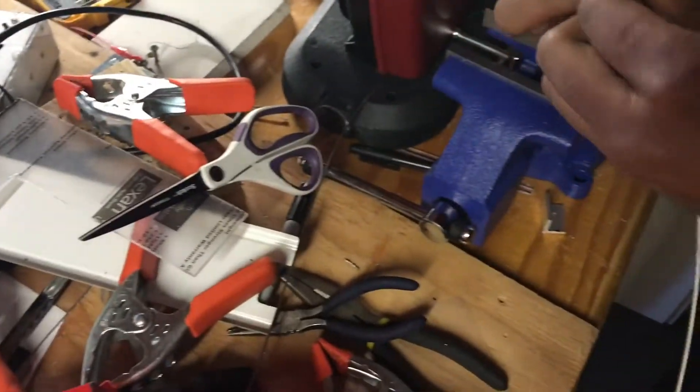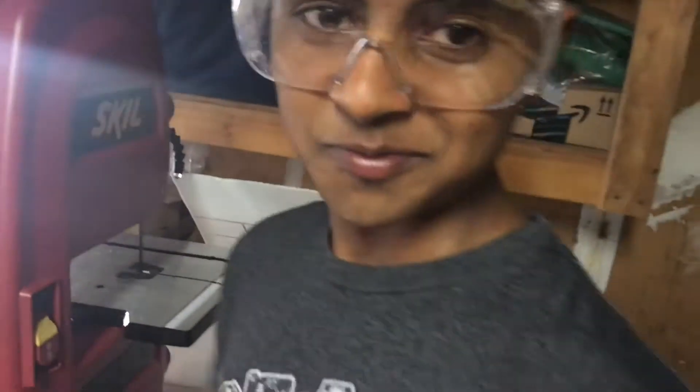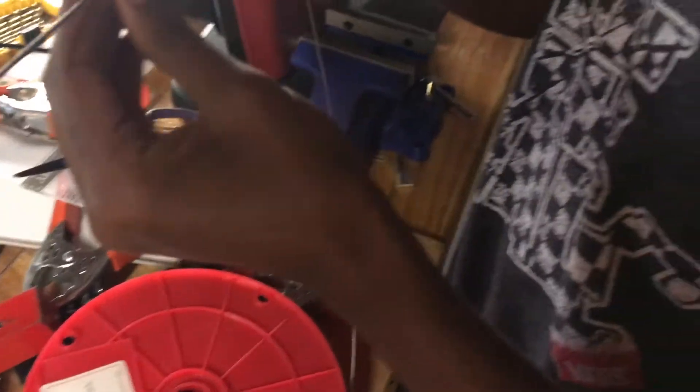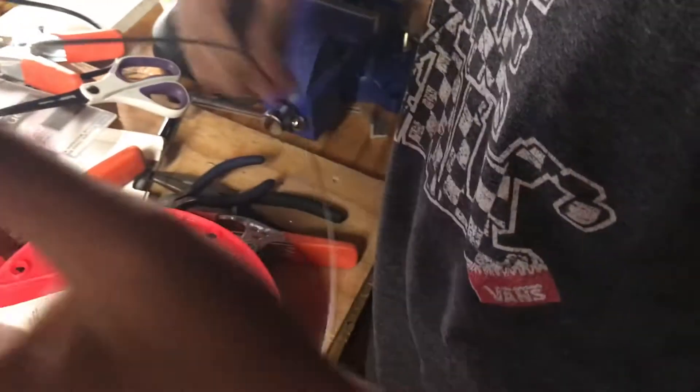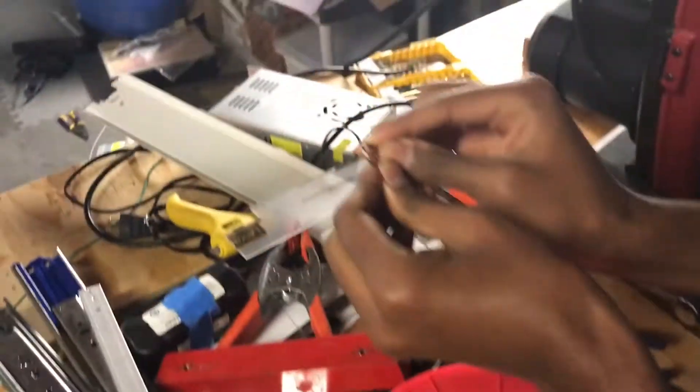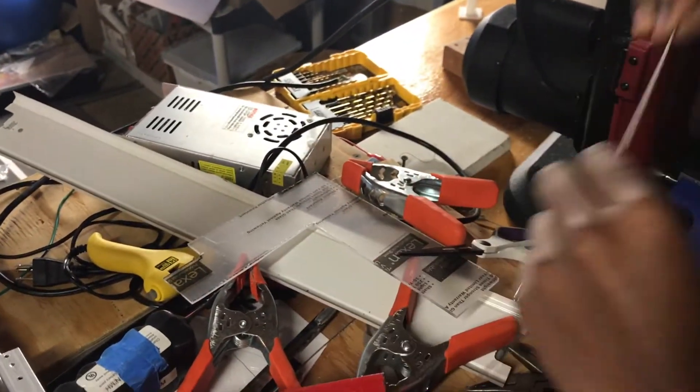Alright, here we go. Good job, well done. So now we have to — wait, where did I mark that? Hold up. This is the wire. There we go, it's over here. Alright, I marked it over here. So that means I need to bend it inwards like this.